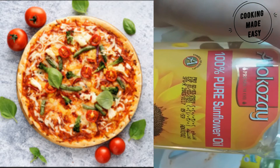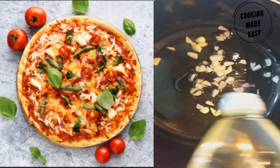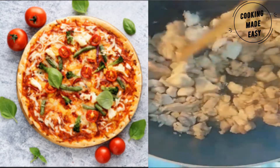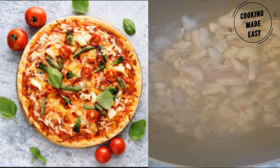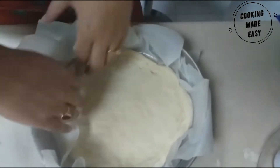Take a pot, add the oil and garlic, and roast until browned. Then add the chicken and let it cook until the color turns white. Add onions, mushrooms, bell peppers, and all the spices as mentioned.